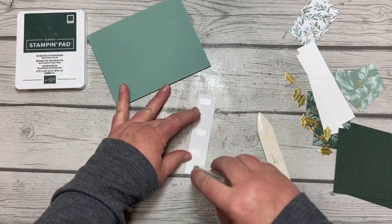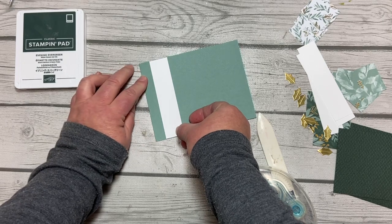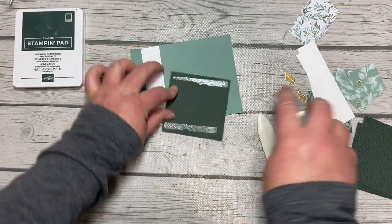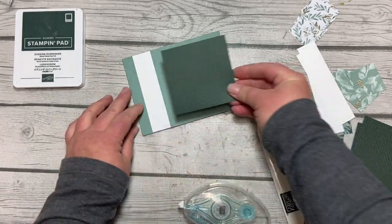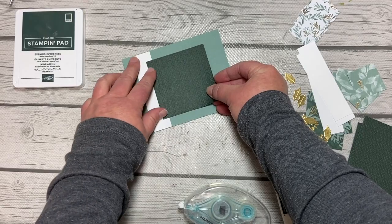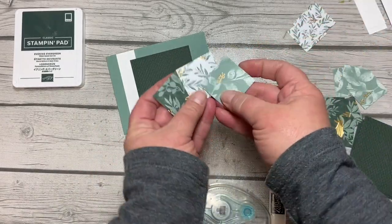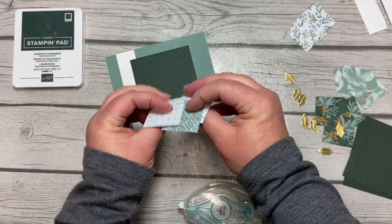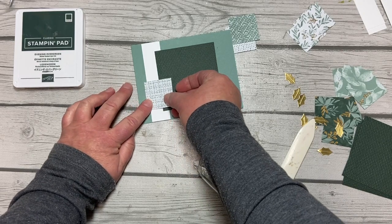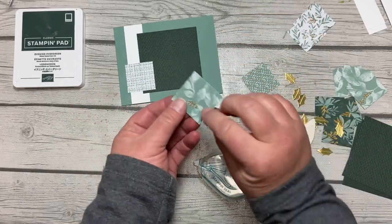For card number one, we are simply going to take our strip of basic white, which is four and a quarter inches long — it fits perfectly across our card. We'll add that white strip, then take our Evening Evergreen square and add that to the card, getting it kind of right in the middle — just eyeballing it, no measuring needed. Then we'll take the three DSP squares. What's cool is it's really six squares because we can use the back side. For this first card we're going to use the back side of our dark piece and layer it so it overlaps the edge of that white, leaving a little green border at the bottom.